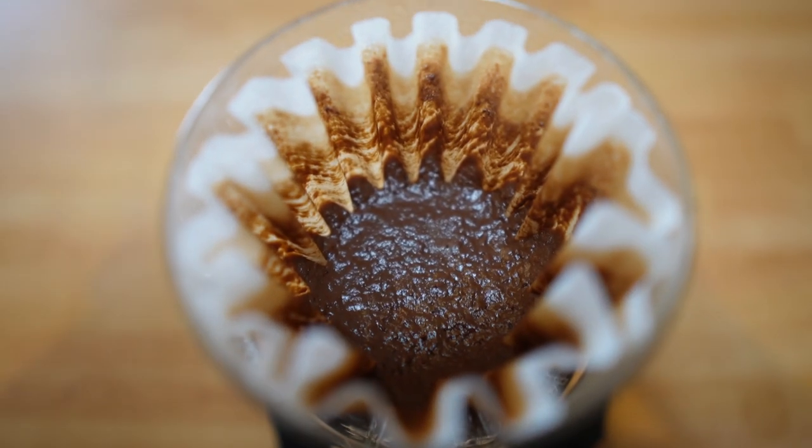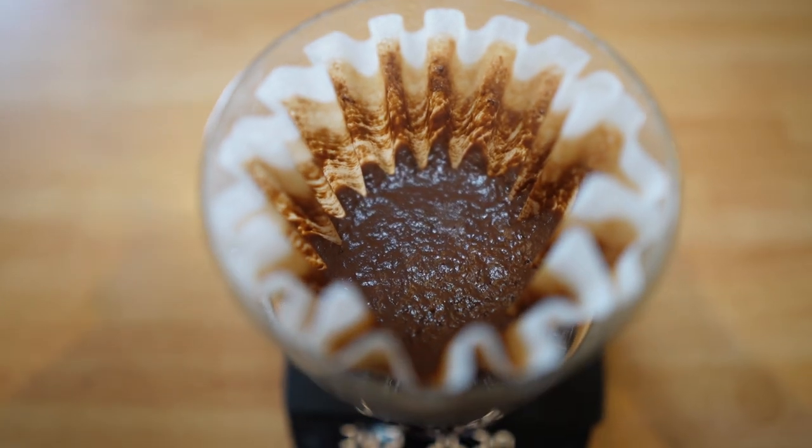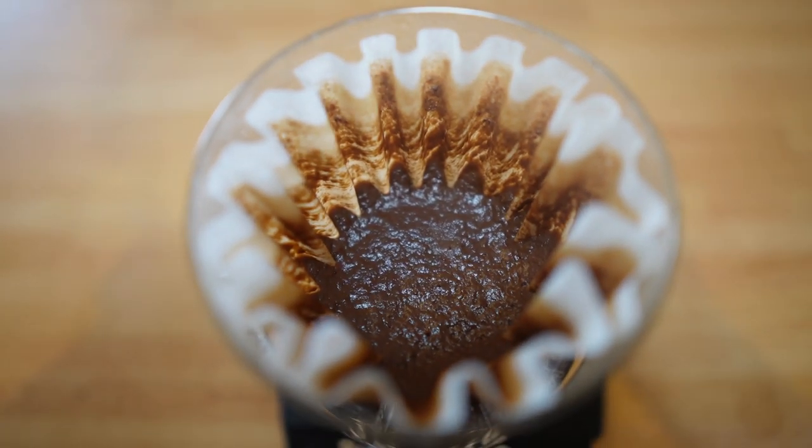It took about three minutes and 45 seconds. The coffee bed is slightly muddy as I said, but the coffee I'm sure will be tasty. The cup is ready — the smell is sweet, kind of a stone fruit, cherry, something else.